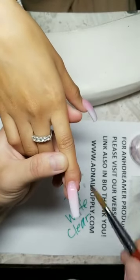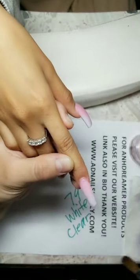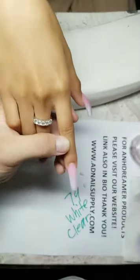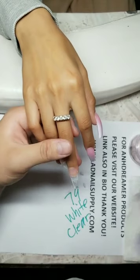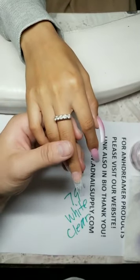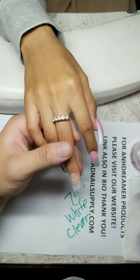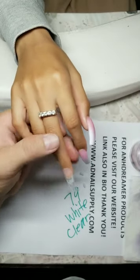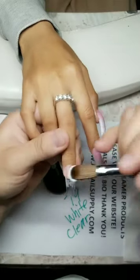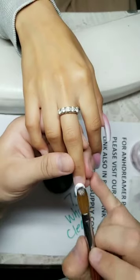For beginners, what brush do I recommend? Start with a number 12 and work your way up. I sell size 12, 14, and 16. I'm in OC California. What brand do I use for acrylic powder? On Dreamer — it's my own brand. How long have I worked on nails? 13 years — 13 long, hard years.